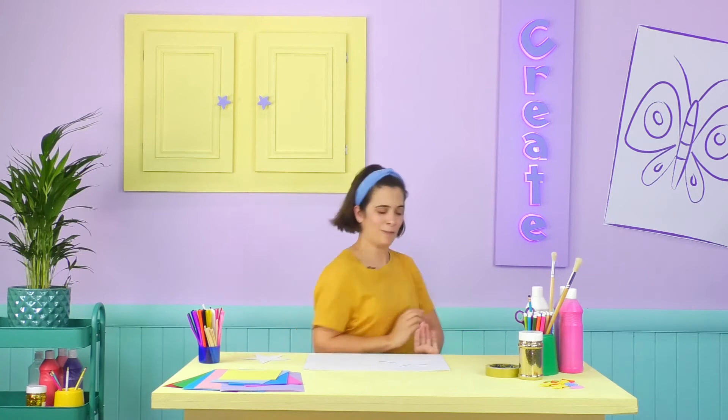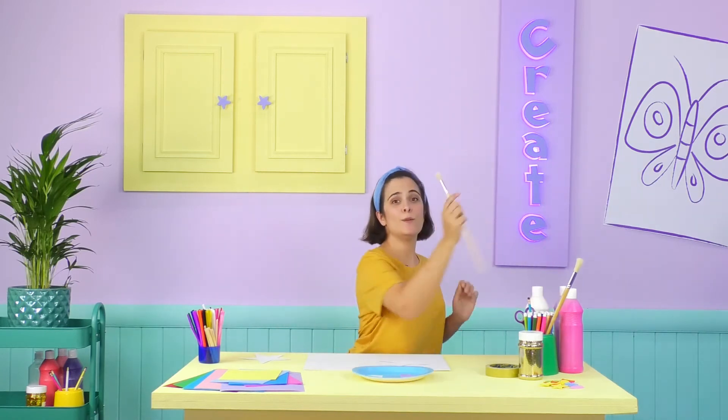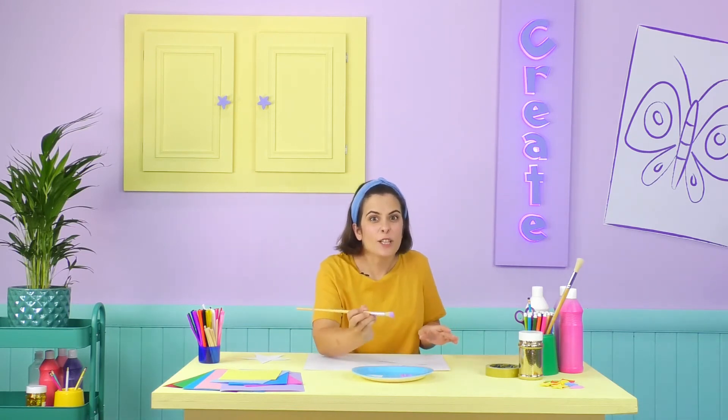You can use anything you like to colour in your wand, such as colouring pencils, pastels or anything you like! Today, I'm going to use some purple poster paint! I am using purple because Violet is purple! And also, it's my favourite colour!